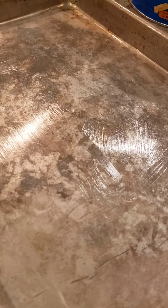Crisco, man — if you've never heard of it, you better ask somebody. Look at that slick pan. You ever get cookies stuck on your pan? I know there's silicone pads and wax paper and all kinds of stuff, but long time ago they used Crisco and when you cook those cookies they don't stick — they just wipe right off. Stick it back in, you're covered, no mess.